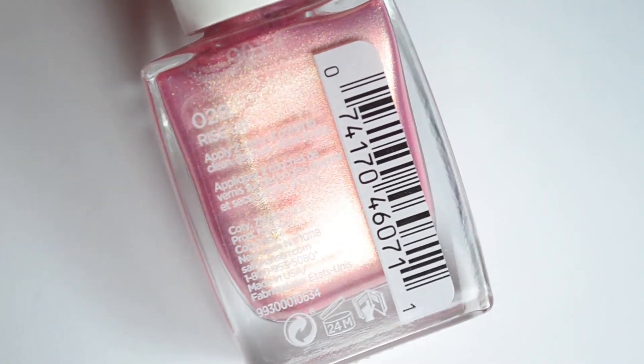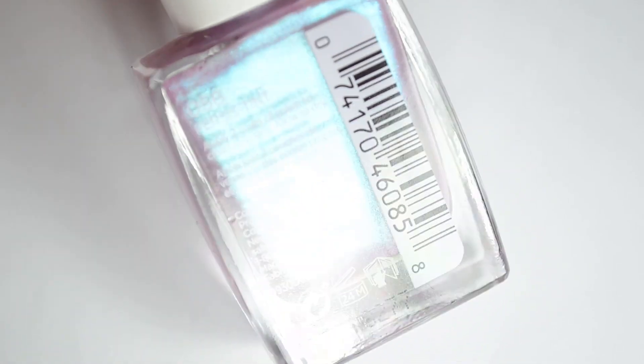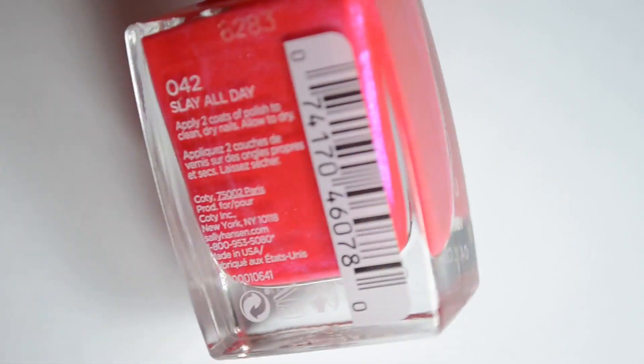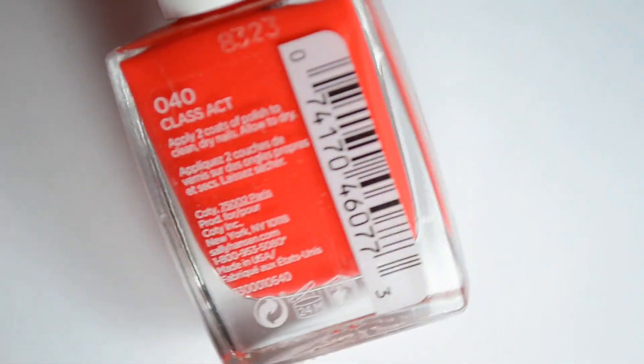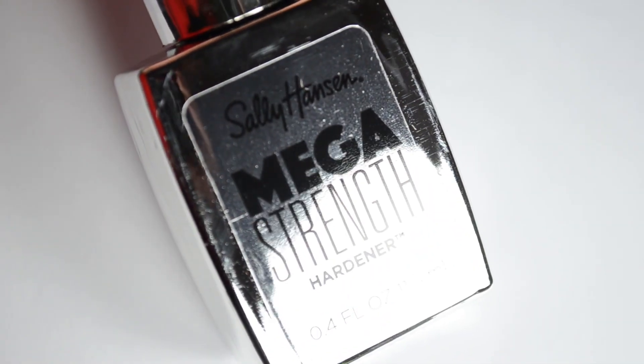The Mega Strength line says that it protects nails from cracking, peeling, and breaking. While I didn't have the chance to do a thorough wear test, I can say that they all wore well overall. This is pretty anecdotal, but I was pleased with all of them.